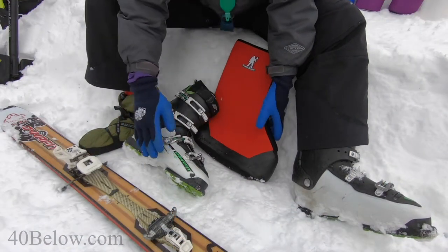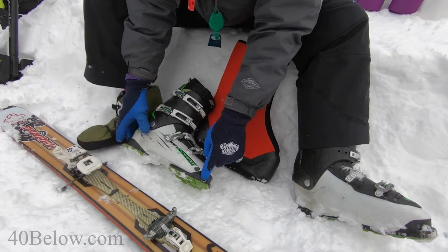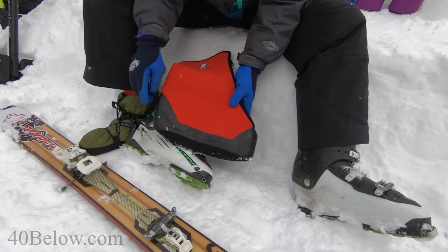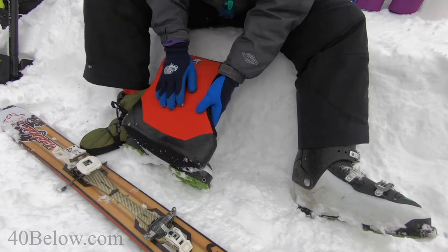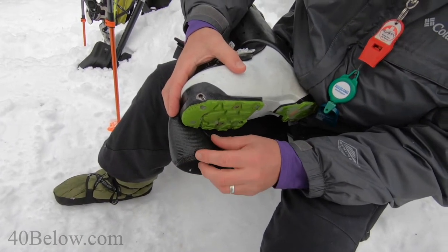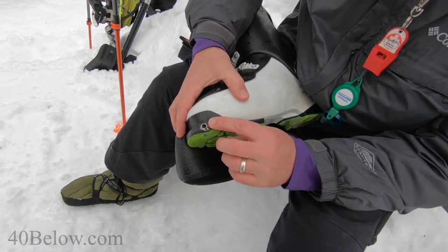The 40 Below overboot can be used over an Alpine Touring ski boot with the textile binding fittings by cutting three holes — two in the front and one in the heel — to go over the boot and be put in the binding. We're converting the overboot to work with an Alpine Touring ski boot with the textile binding.